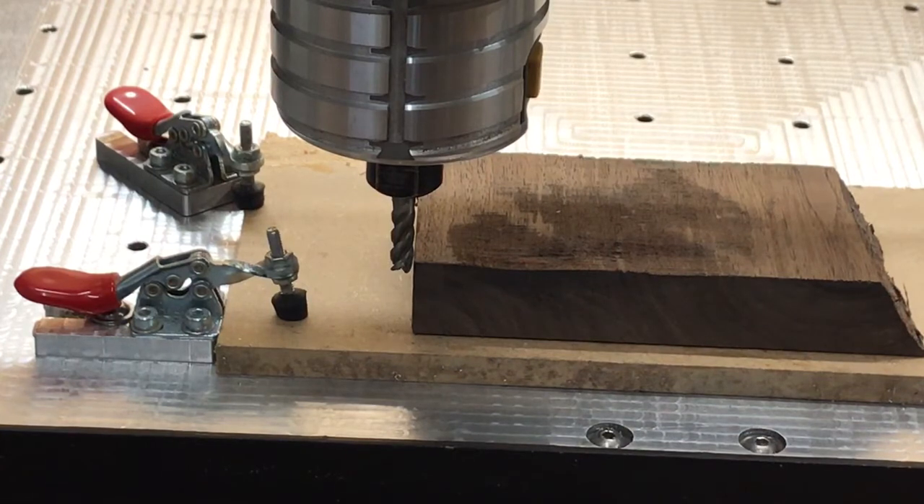Now I'm going to have a go at milling something and see how that turns out. But I think that covers off a quick look at the probe and its general functionality. Any questions, please ask — cheers for watching, guys.